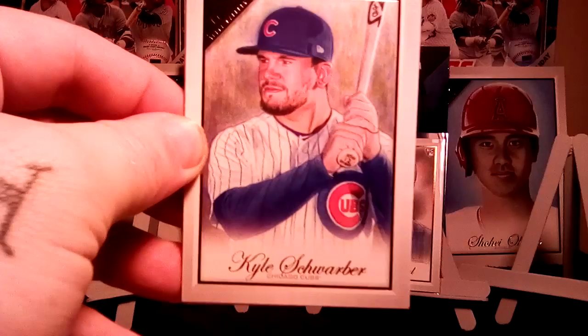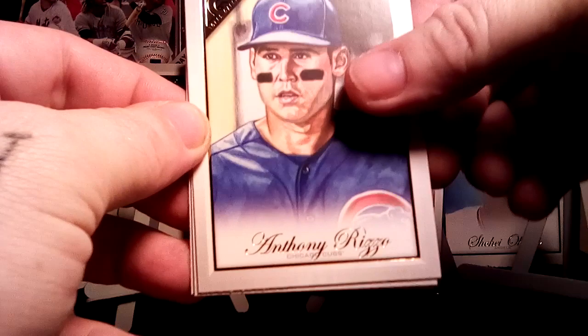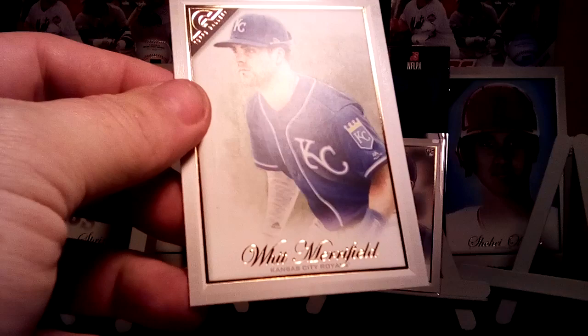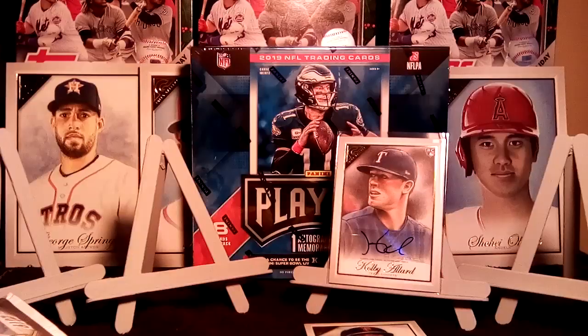Carter Kieboom — another good rookie. Anthony Rizzo. There's an Artisans of Evan Longoria; if you look down at the bottom it says Artisans — this will be the high number short print, number 176. Your base set goes to 150, then 150 to 200 is your short prints. And Witt Merrifield. There's a good one — always good to get Mike Trout.